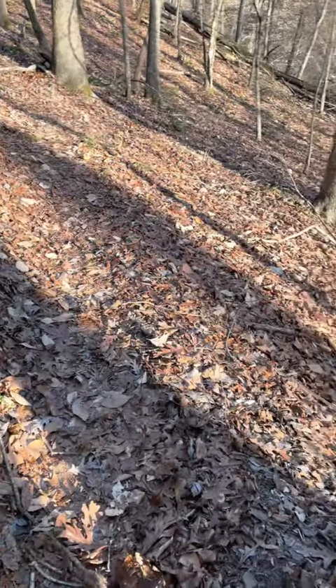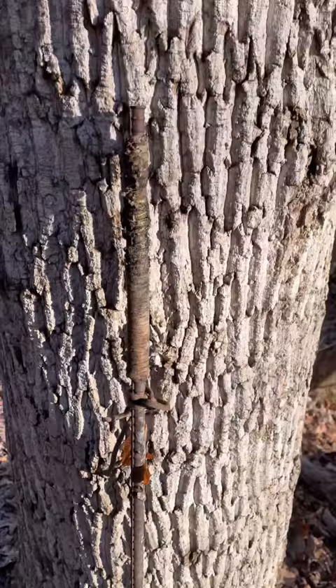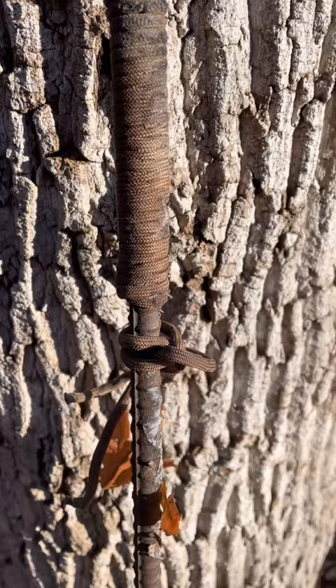I'm walking today and right in the middle of the trail I think I found someone's lost walking stick. It would be heavy — it's basically a five-foot strip of rebar wrapped in paracord. Ouch, that's gonna get heavy fast.